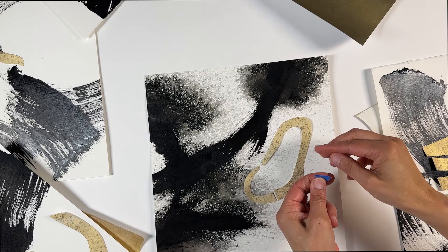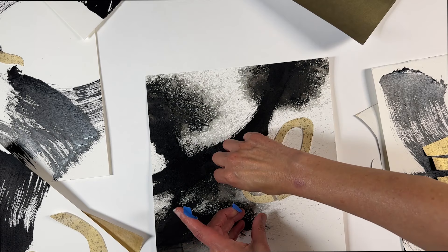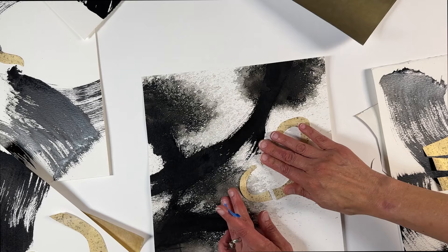I use little pieces of painters tape rolled up to tack everything down — even small pieces get tacked down. That way you can walk away, come back, and move pieces around. It's also very helpful in the gluing-down process.